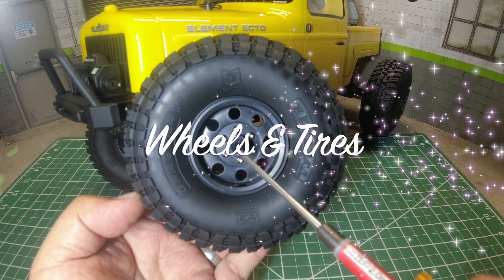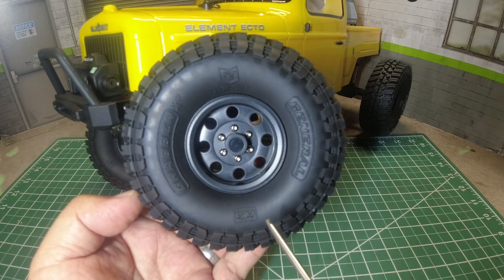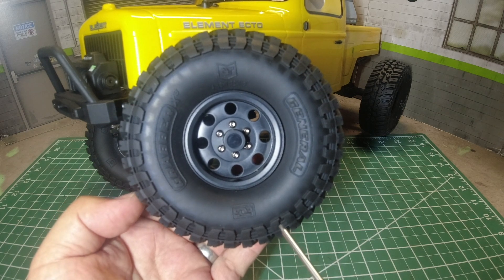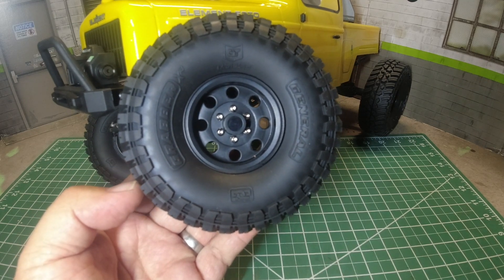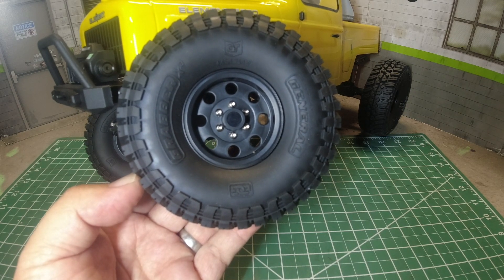Ecto comes with 1.9-inch plastic beadlock wheels with licensed General Grabber X3 tires, and it's 4.65 inches tall. It's a great scale-looking tire but it's a bit on the firm side. My previous experience with Grabber tires from the Sendero has shown that once it's broken in, it actually does fairly well, especially with a bit of modification.